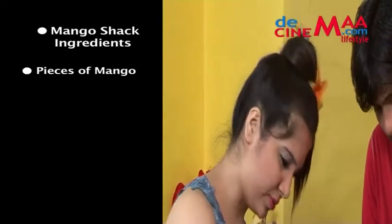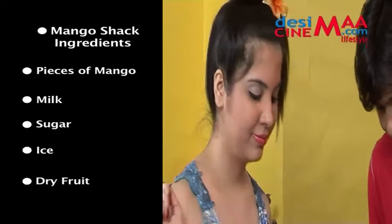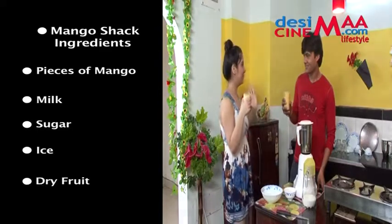Mango shake ingredients: 1. Pieces of mango. 2. Milk. 3. Sugar. 4. Ice. 5. Dry fruits.